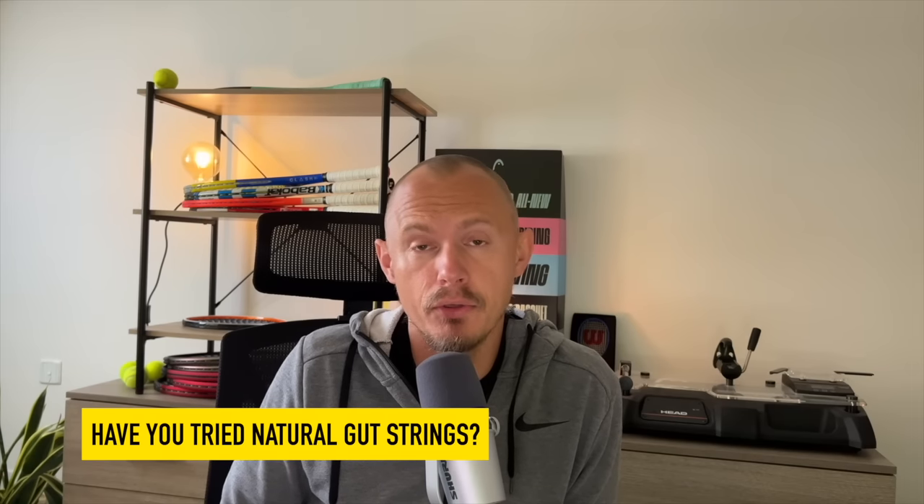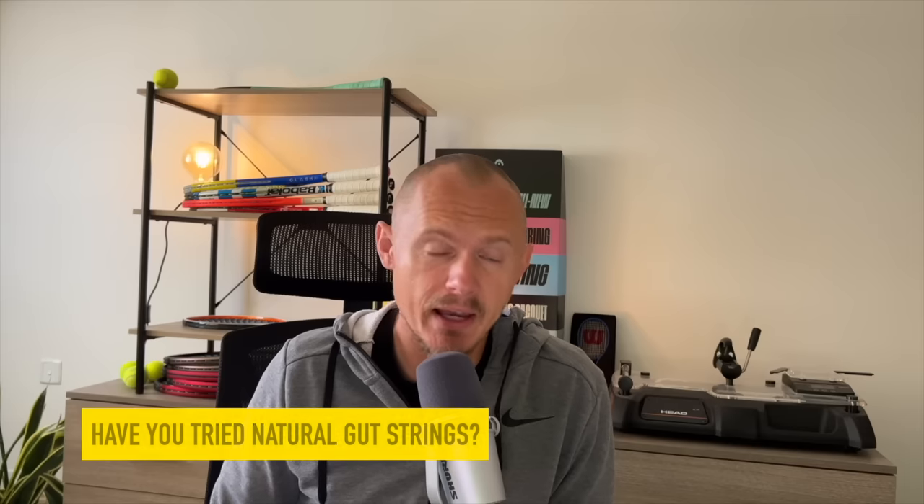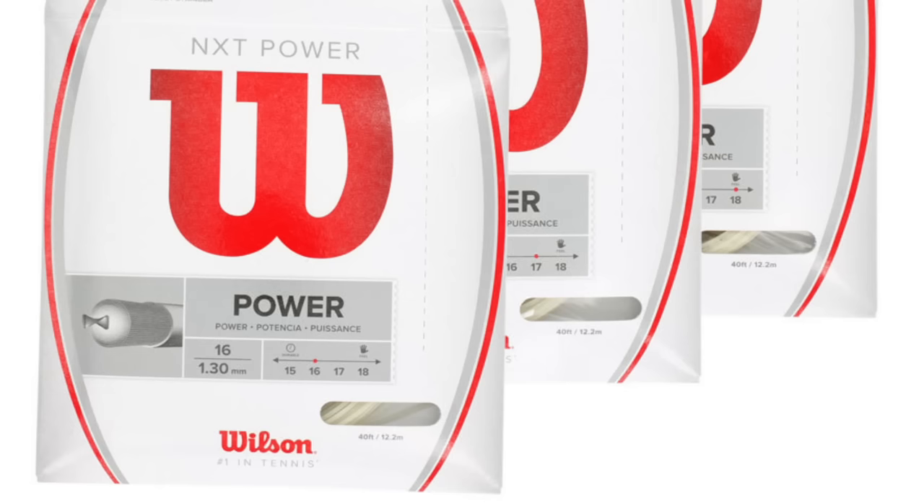Natural gut is still going strong on tour. Have you tried natural gut? Keen to hear your thoughts — it's a great playing experience. I use it from time to time depending on the racket. For example, in my Head Prestige MP 2019 Pro Stock — open pattern 16x19, an excellent frame customized by Ring and Roll with a bubble-out grip shape L2 — I put Wilson NXT in the mains. Nothing wrong with Wilson NXT, but it's not as good as natural gut; it does drop tension quicker and doesn't quite have the same feeling.